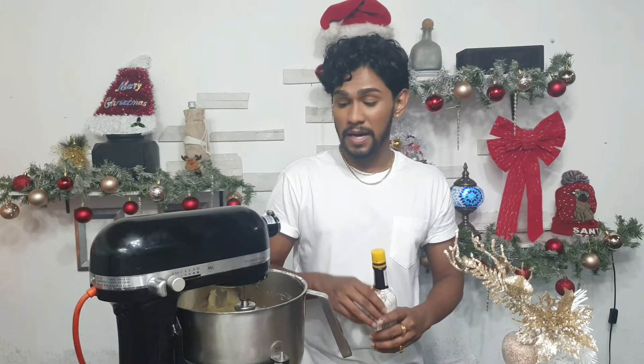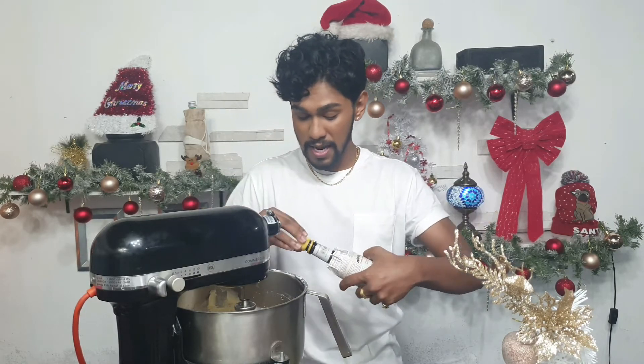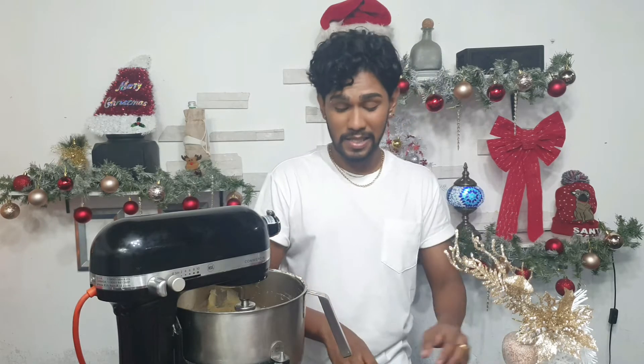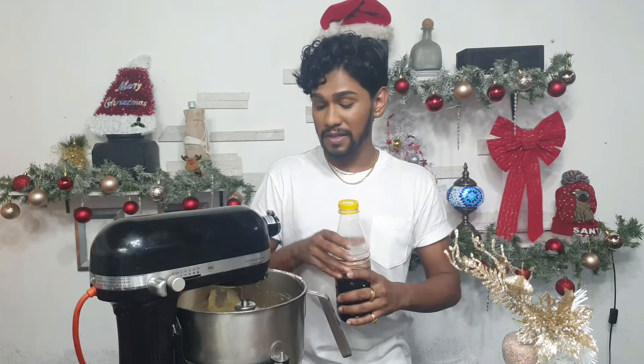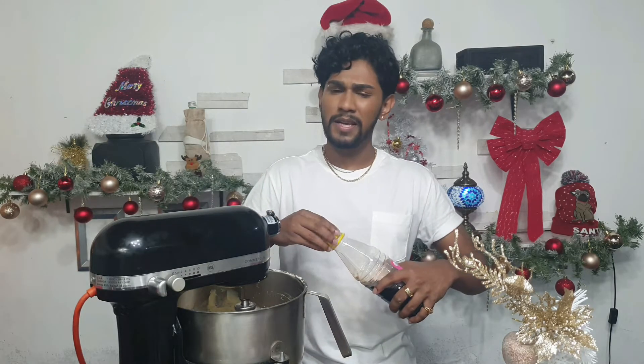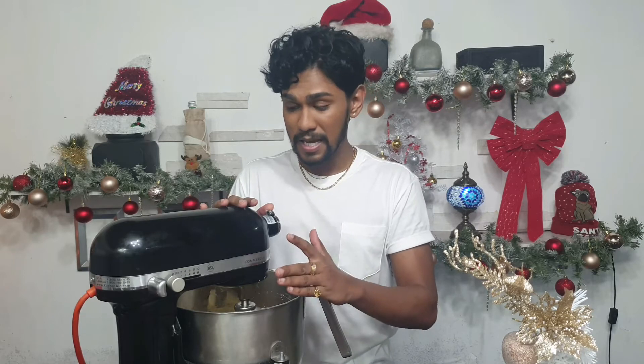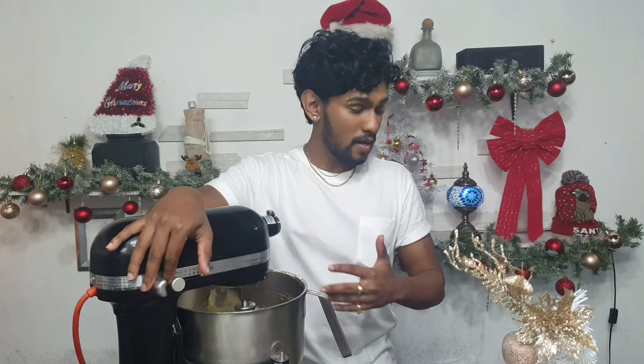Now I'm going to add the rest of my wet ingredients — a dash of bitters (you can omit this, but I think it tastes really great) and vanilla essence. This is something we use in Trinidad for cakes and pastries. I'm not adding vanilla extract because I want the fruit to be the star of the show. Give it a stir to combine.